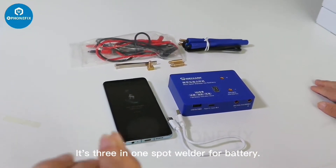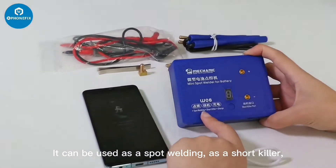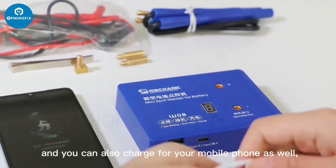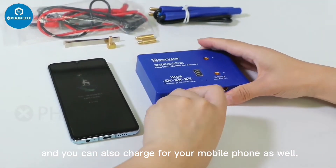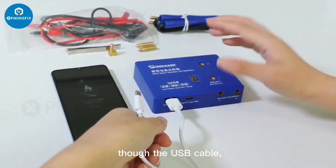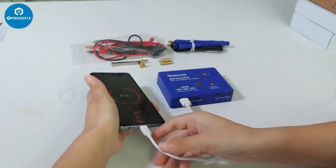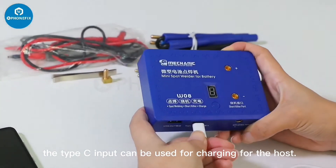It's a 3-in-1 spot welder for battery. It can be used as a spot welder, as a short-circuit detector, and you can also charge your mobile phone through the USB cable.